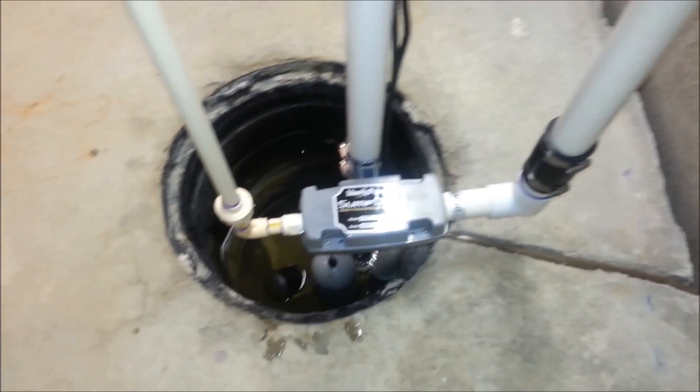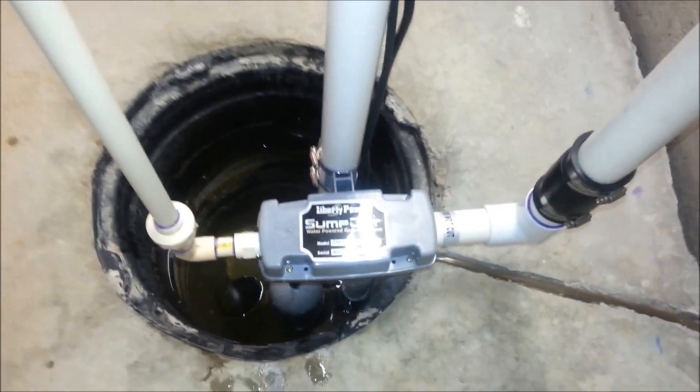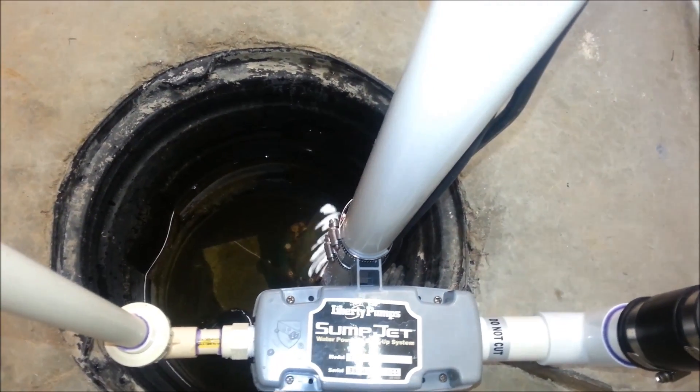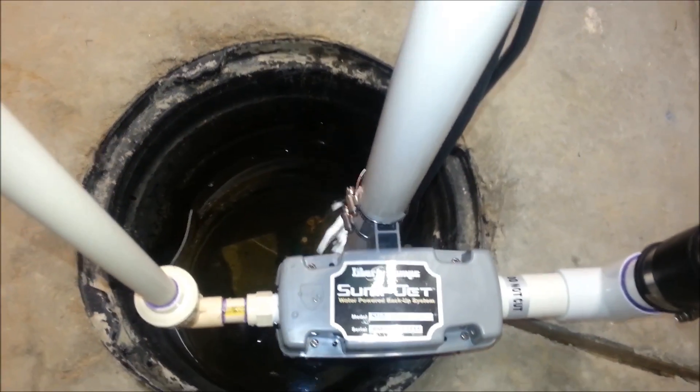Hey, this is Rick. This is an update on my backup water system. It's made by Liberty Pumps, and it's called the Sumpjet Model SJ10.